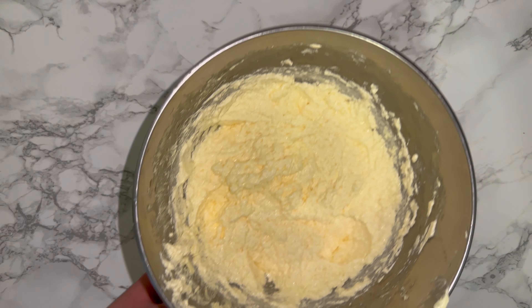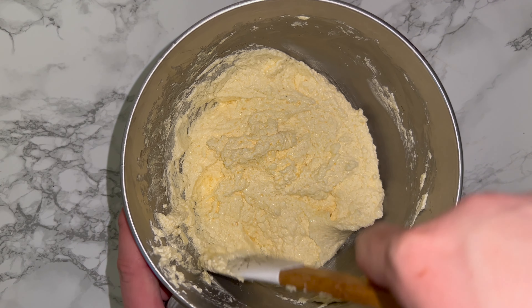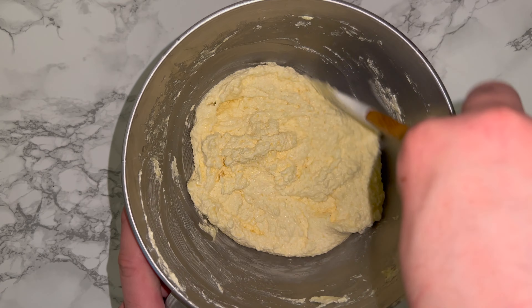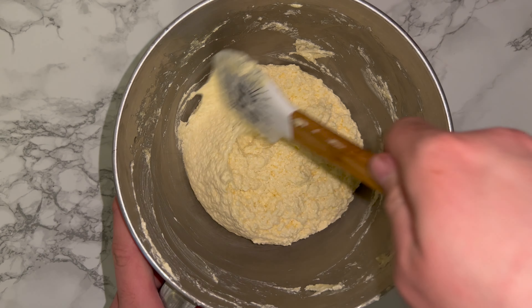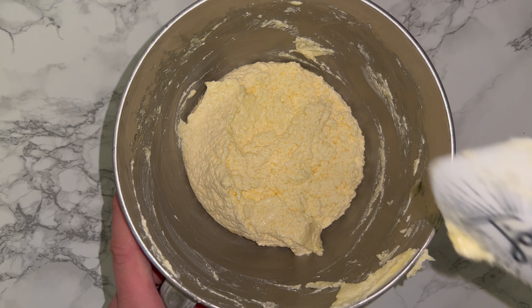You can then give the bowl a good scraping down, and this is just to incorporate any bits that may not have been fully worked in from earlier on. Make sure you get the very top and the very bottom of the bowl, as that's where it normally sticks and doesn't fully incorporate, so just scrape those bits in.